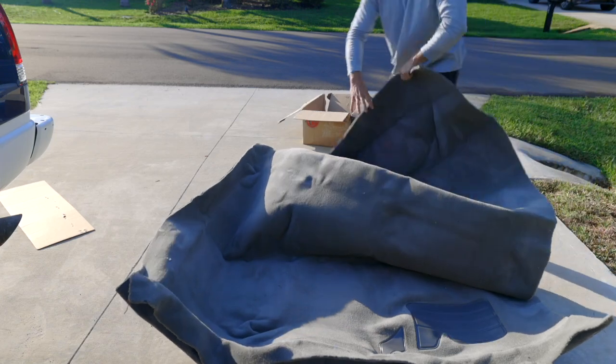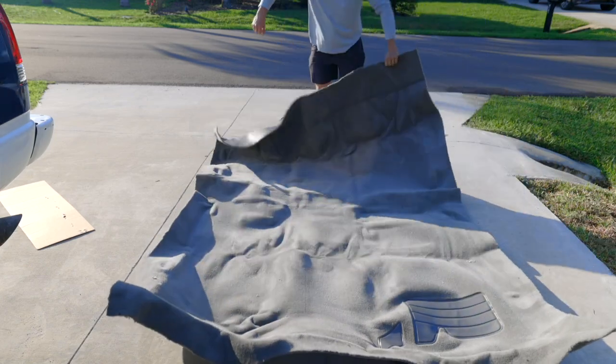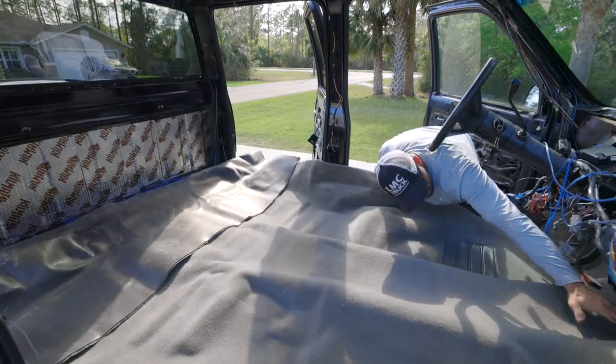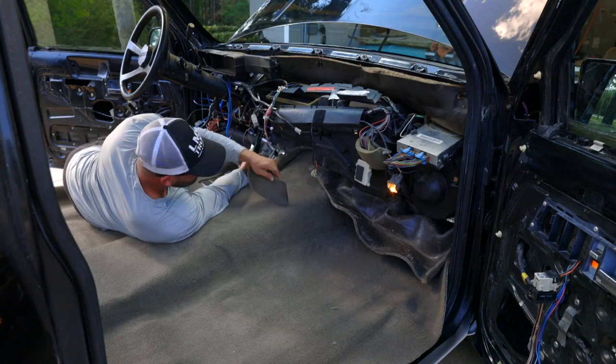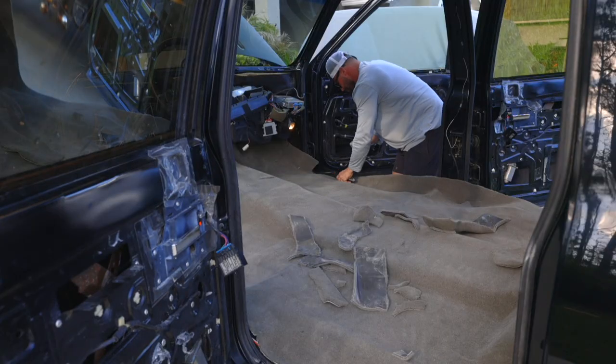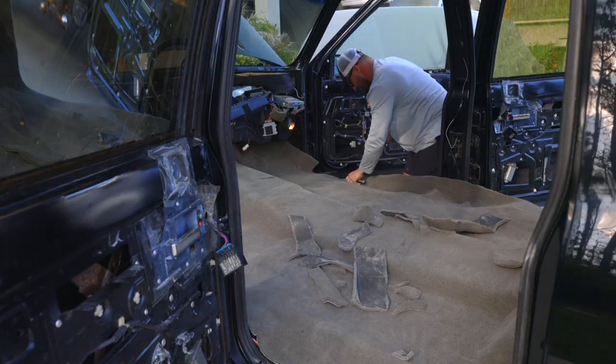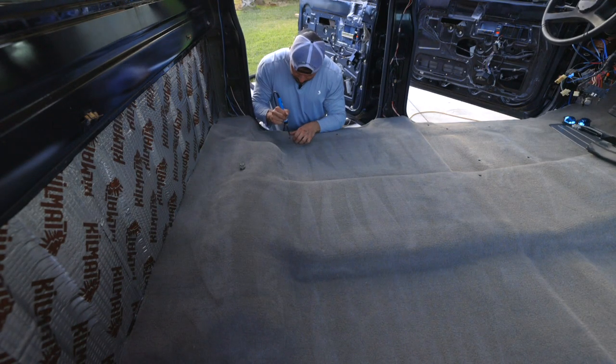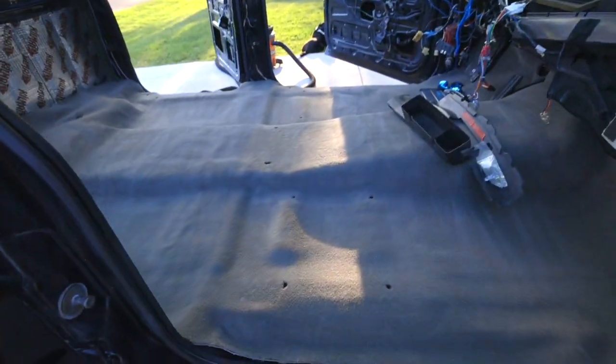Next, I took the carpet out of the box and let it relax in the sun for a couple of hours, then set it in place and slowly started to trim the edges. I really wanted to take my time and did not want to overcut. Once I was happy with the way everything was sitting, I used a really hot soldering iron to burn a perfect little hole through the carpet — it's a super easy way to locate your holes for the seats.